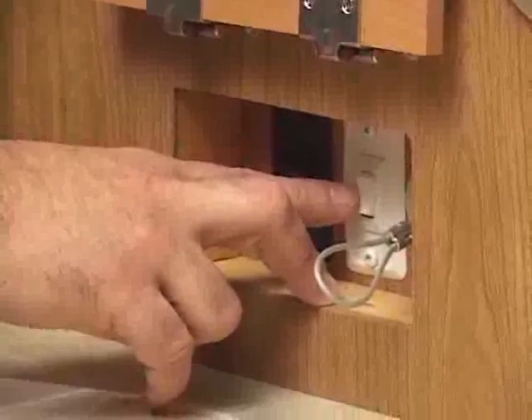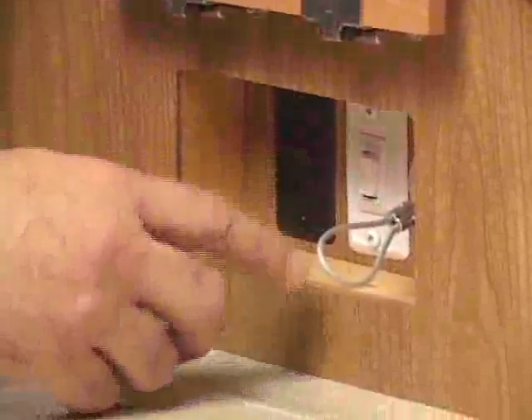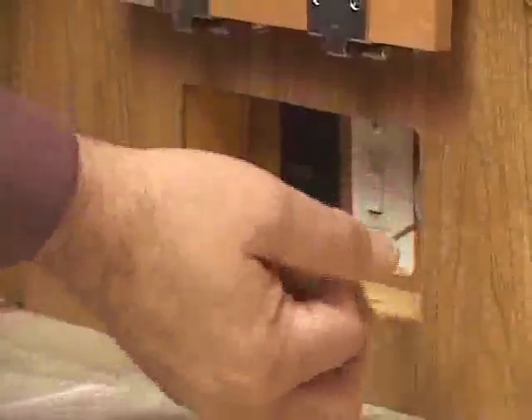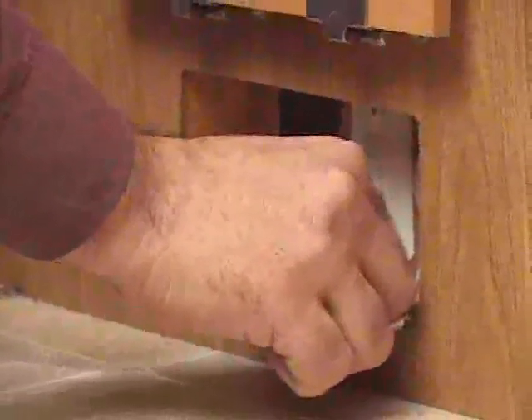To lower the trailer, the opposite is true. You leave the master switch in the lower position, but you lift the trailer off the lock bar and then pull on the safety cable to release the safety, and then you can press the down button and your trailer will begin going down.